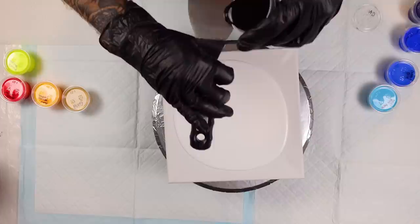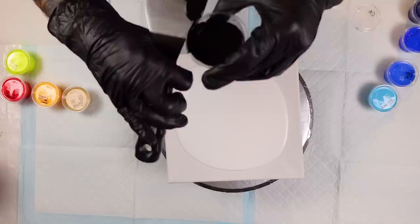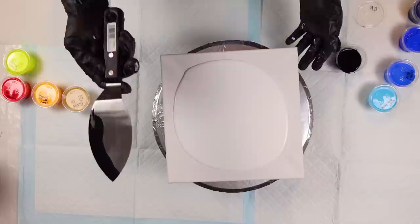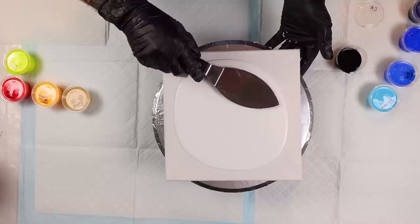We're going to put a little bit of cell activator on the blade of the spatula. Some of you are asking where I got the spatula — I got it from Blick's here in Detroit. Every once in a while I'll go ghost the halls of an art store and look for something that might be cool, and I happened to find this.